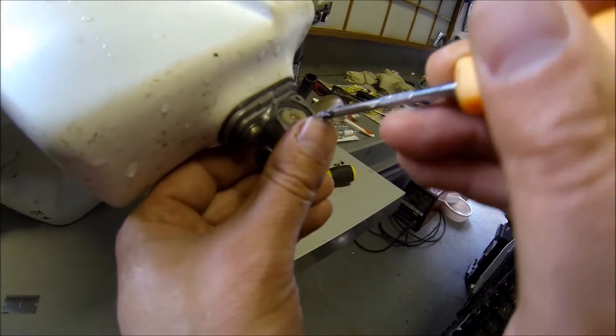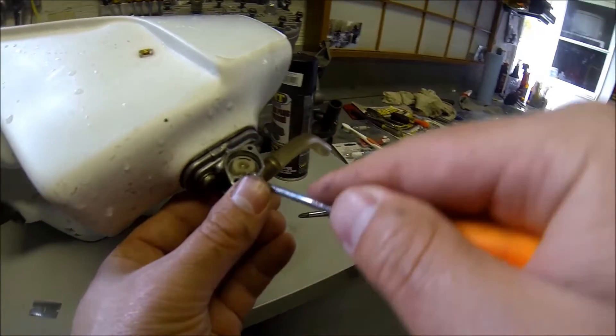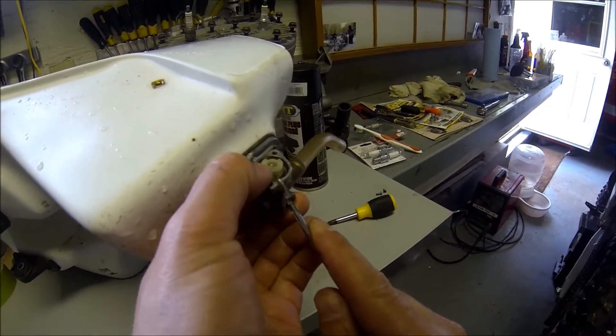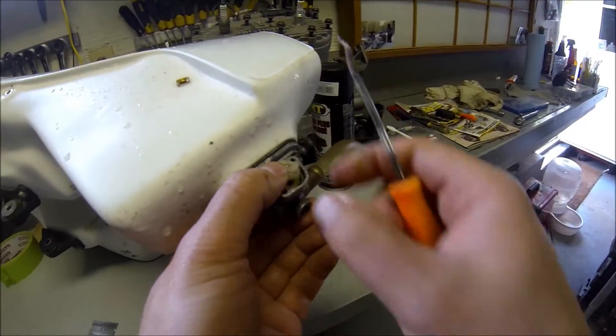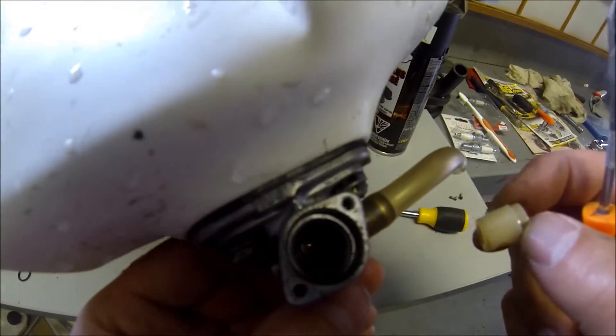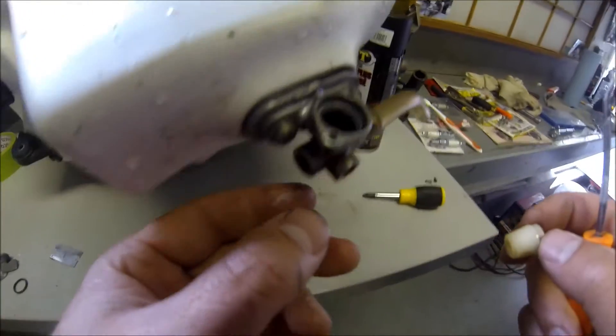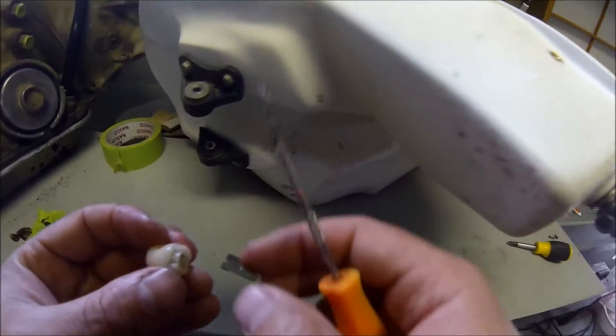I put some fuel in it and turned that gas line back and forth on and off, and yeah, that basically took care of everything - no more leaking petcock. It's kind of a weird name, but whatever. The other areas it could be leaking, obviously, are if you look...